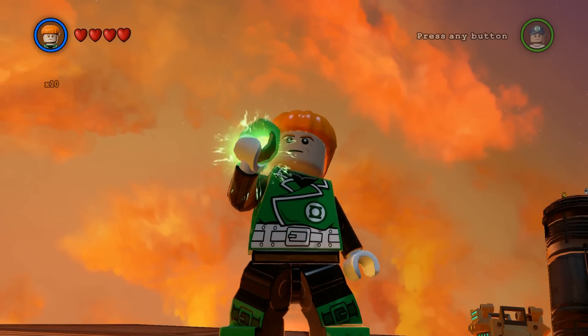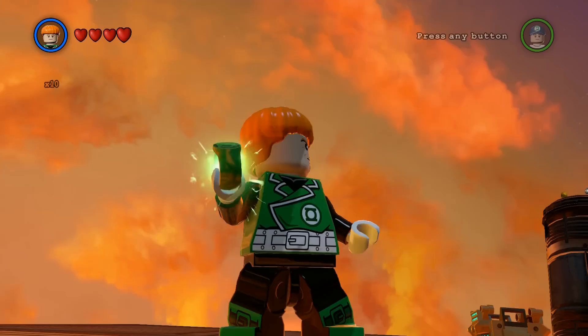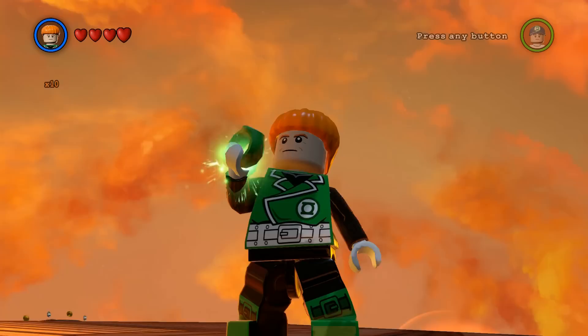Guy Gardner is your typical hot-blooded American male and Tommy of the DC Universe. Hey gamers, I'm K-Wing and welcome to the Let's Play channel. How y'all doing? Before we start, mash that like button for this lore series and tell your friends.